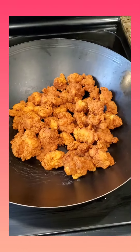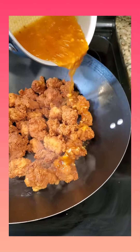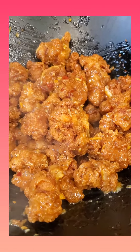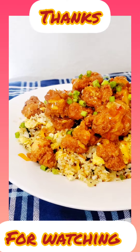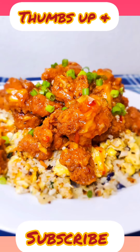I got this wok a long time ago from Ikea and it just works out perfectly for this dish. Just pour your sauce over your chicken and coat it gently and evenly — and this should be your final result: crispy orange chicken. I really hope you enjoy. You guys stay blessed.